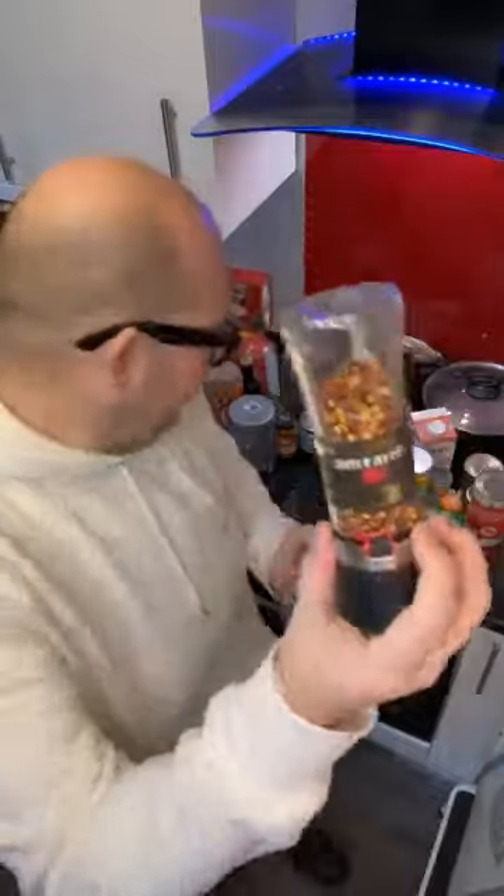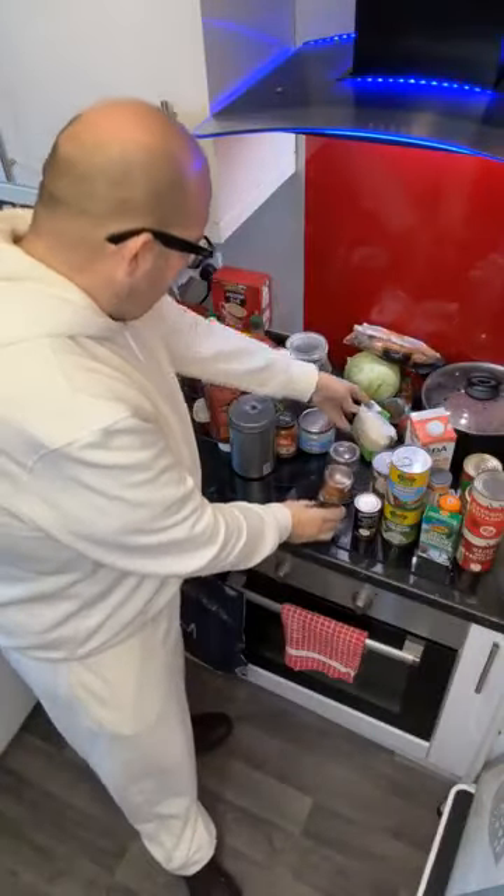Season things, guys. Get yourself some pink salt — high quality, nice pink salt. I also use chillies because I like things a little bit hot.